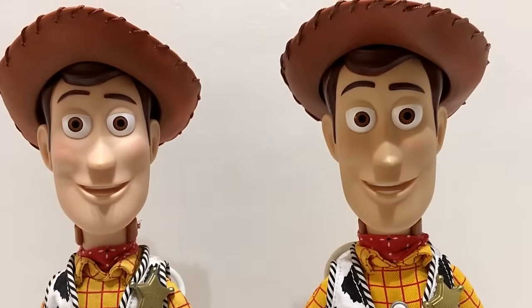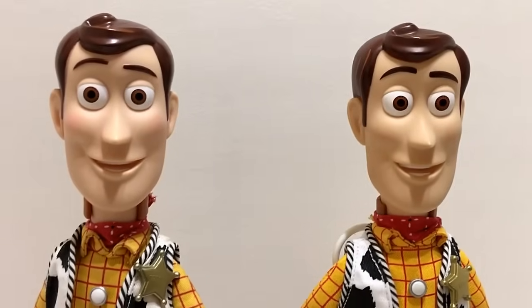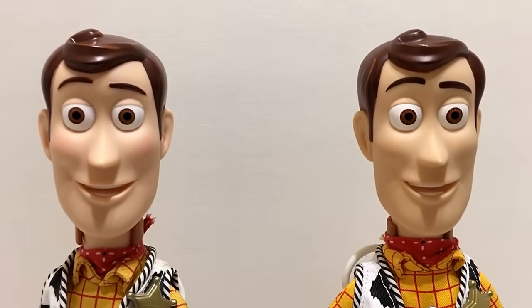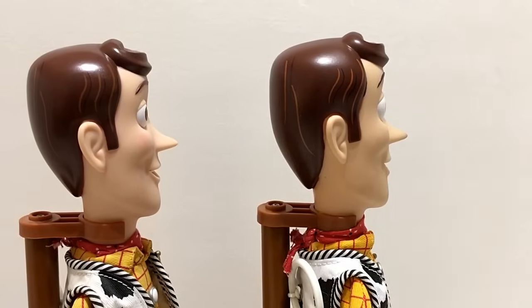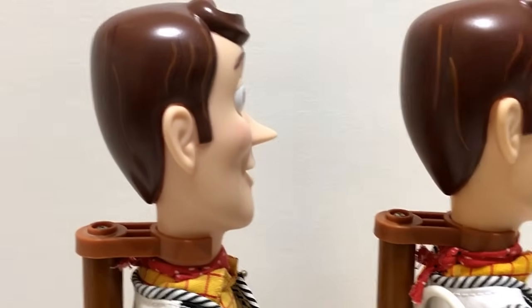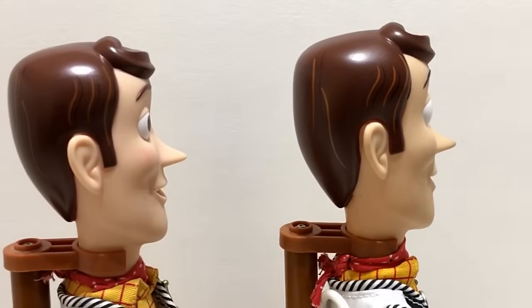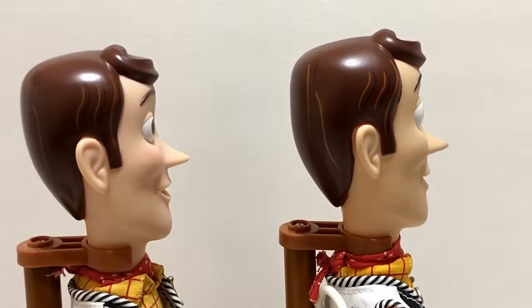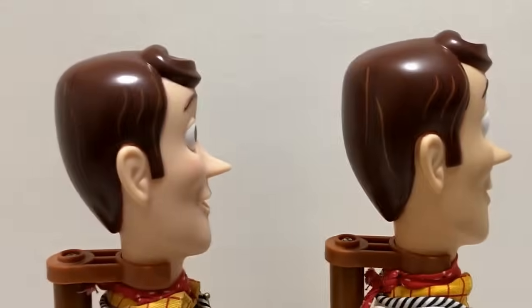The 2009 version looks a little more like Woody in my view. Looking at the faces without the hat on, it's a lot clearer — 2009 is on the left and signature on the right. From the side profile, the 2009 has more of a natural smile, while the signature is flatter and less expressive. The nose is a little pointier and longer on 2009, while on the signature it's a little shorter. The eyes are not protruding as much on the signature version.